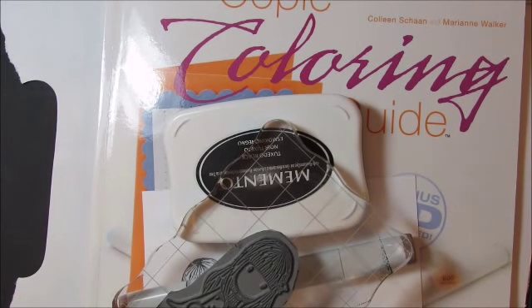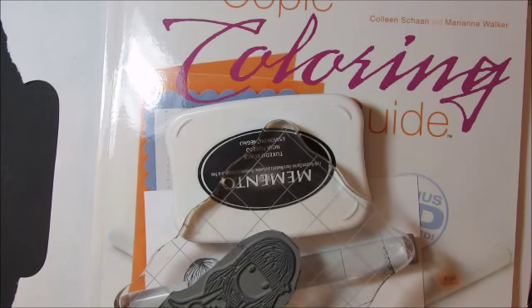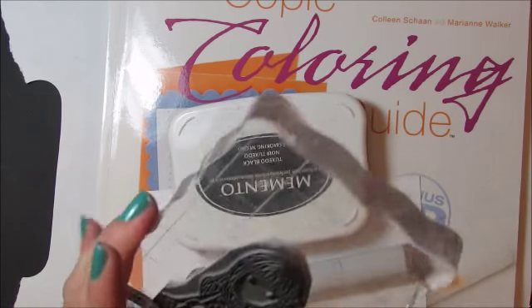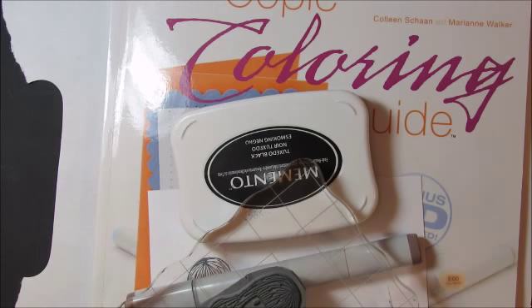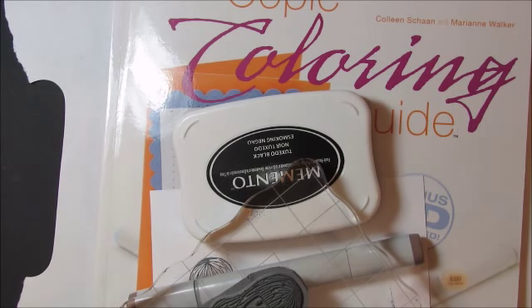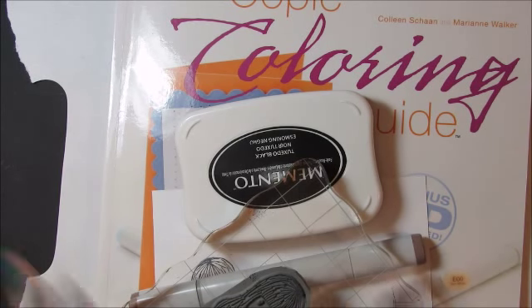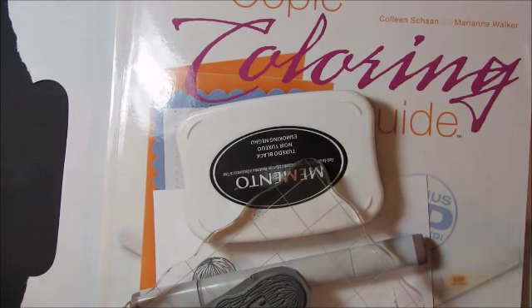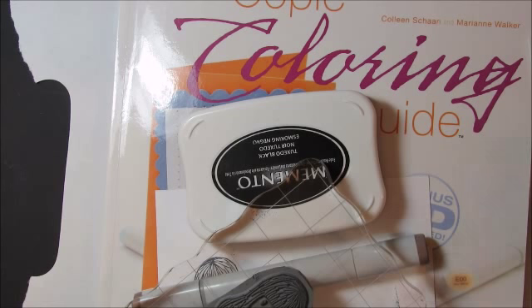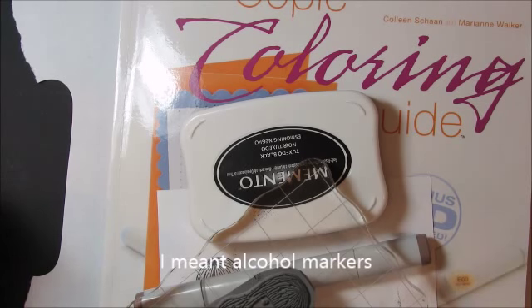Hi guys, it's Michelle. I'm going to do this video — it's not going to be a little video. I had a request to do a tutorial on coloring a gorgeous girl stamp, and I had questions from a few other people on Copic coloring. So I decided to put together this video. This first part will be two parts — the first part is explaining and showing you different techniques with some test coloring, and the second video I'll do a full image coloring.